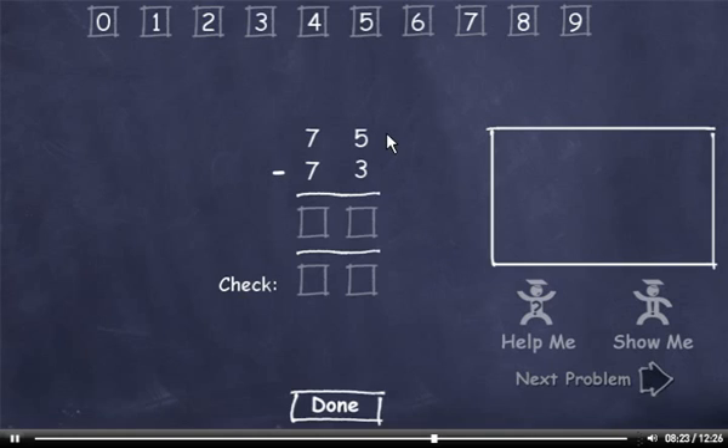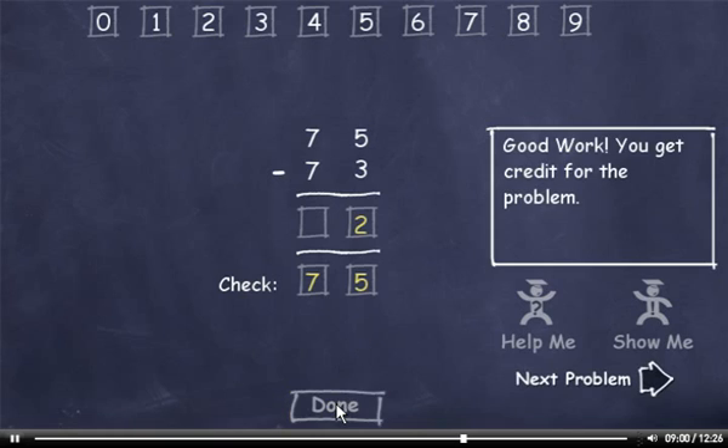75 minus 73. 5 minus 3 is 2. 7 minus 7 is 0. Let's check it. 3 plus 2 is 5, and 7 plus 0 is 7. This number matches the minuend, so I'll click the Done button. Then I'll click the Next Problem button.